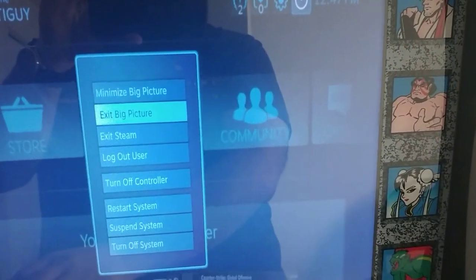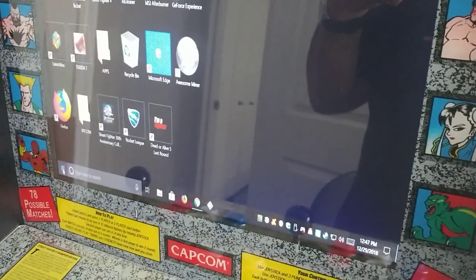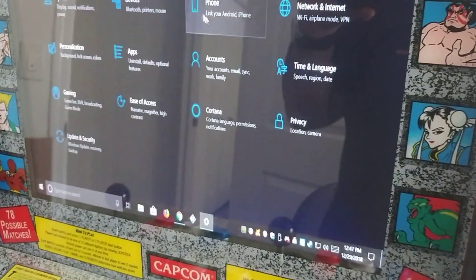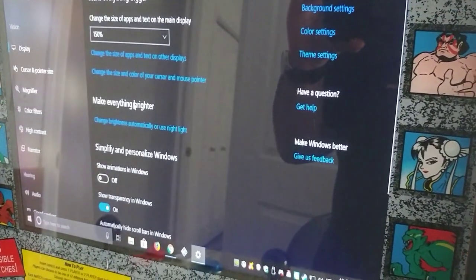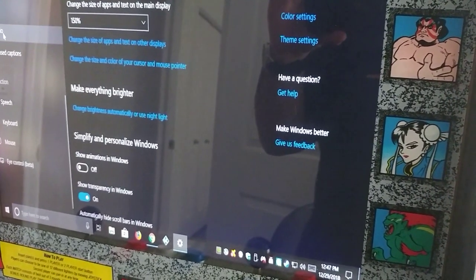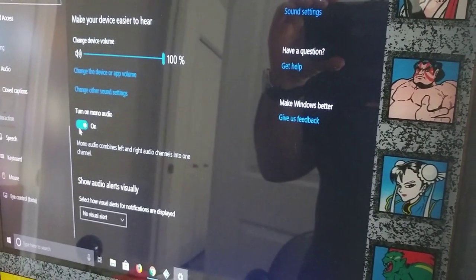I'll show you one thing to do here. Go to your settings, and it should be under Ease of Access. Then go to the sound area and turn on mono audio. That way you only get the one speaker.